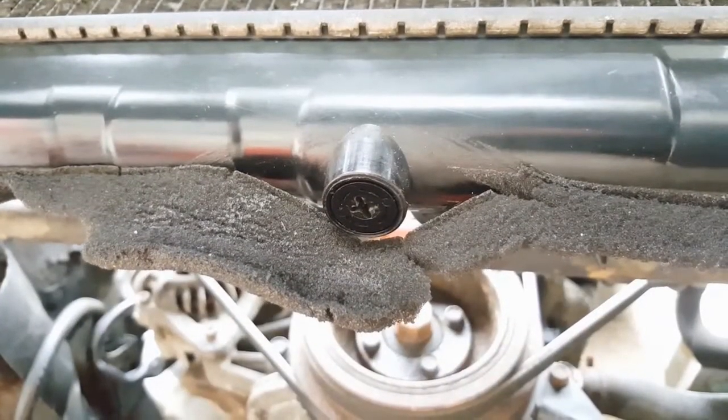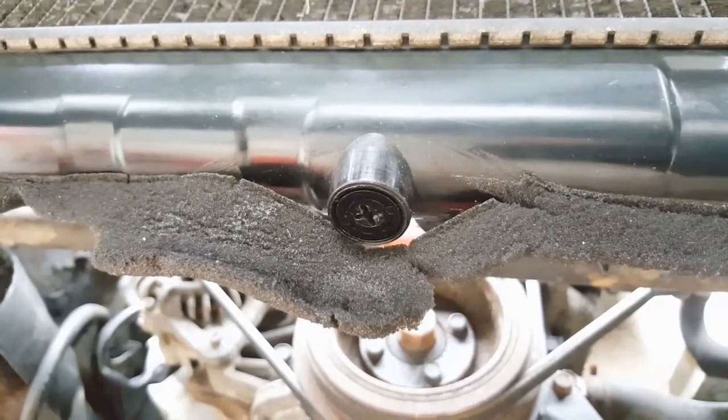Before I can remove the stock radiator, I need to drain the coolant. Right in the middle at the bottom of this radiator is the drain plug. I'm going to whip that out, remove the radiator cap, and then just let this system drain down for a few minutes.